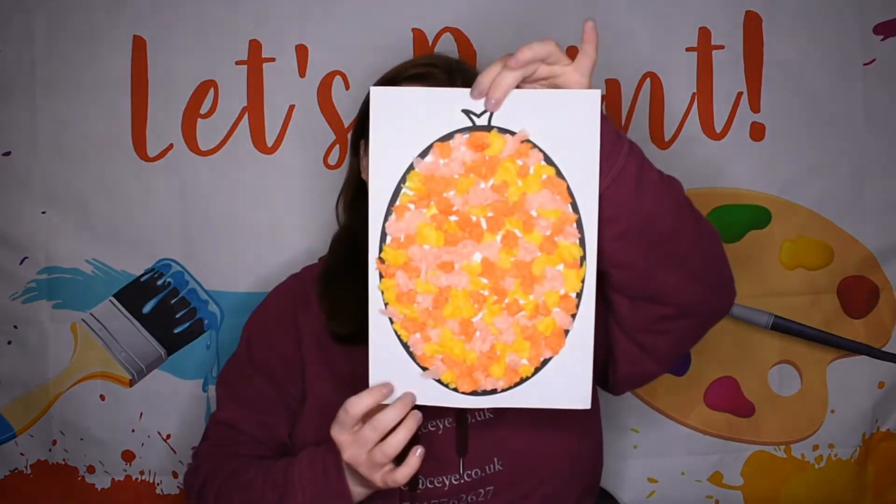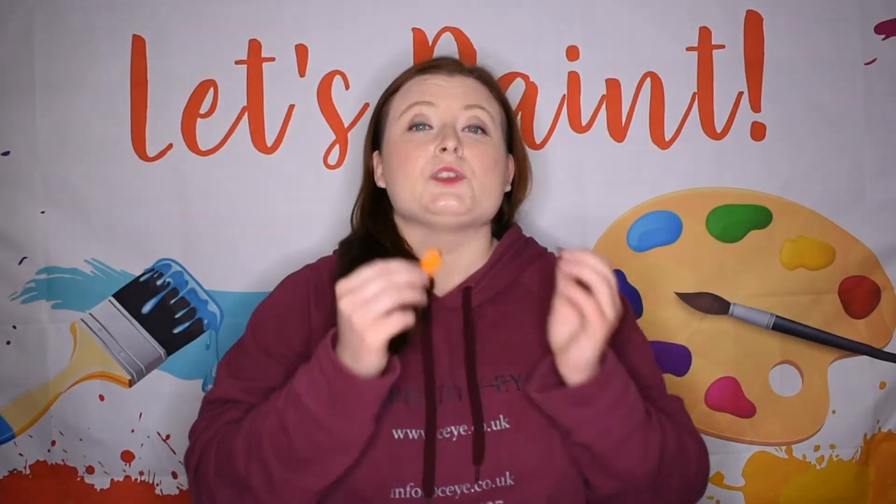Once you've covered your whole chicken body in tissue paper you should have something that looks a little bit like this. Now this is where you're going to need your little bits that you put to one side. To recap: you should have your two long sausages for the wings, two smaller oval sausages for the feet, two circles for the eyes, and a small triangle for the beak. You're going to start placing all of your features onto your bird.